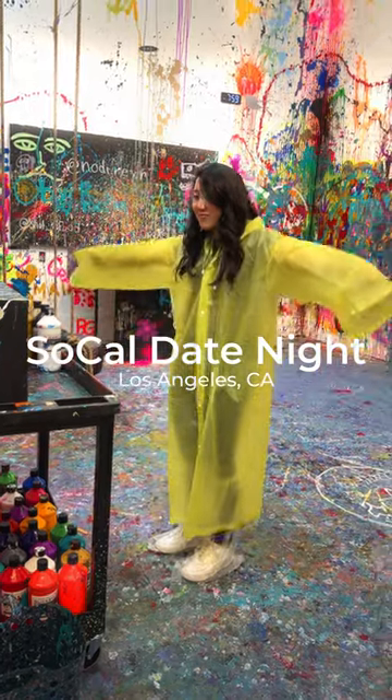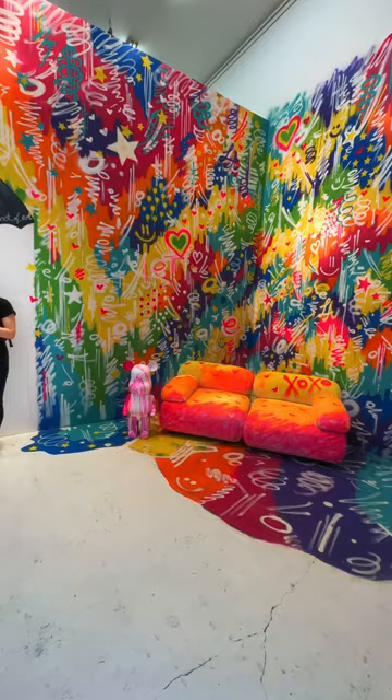Come along for a date night! We went to Shot of Art and got to make this awesome piece by shooting balloons filled with paint over a canvas of our choosing. Like, how unique is that?